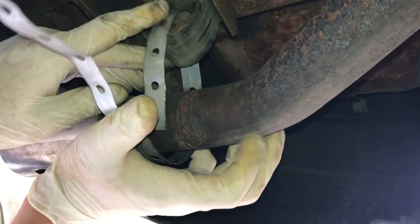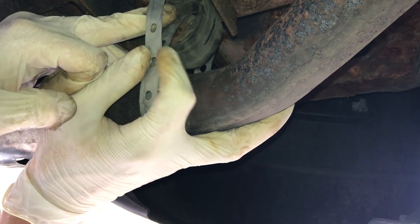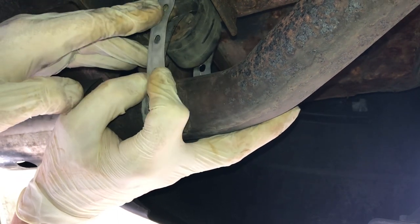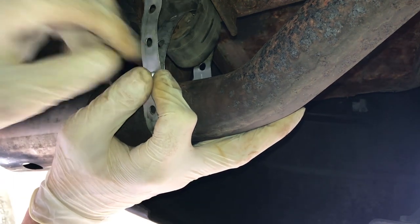I actually remove the old metal rod that's still in the exhaust insulator — I highly recommend removing that, it will make the job much easier. Once I've cut the metal strap to the right length, I'm going to proceed with the installation.